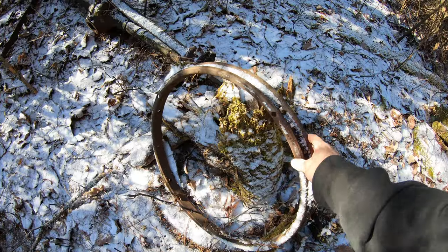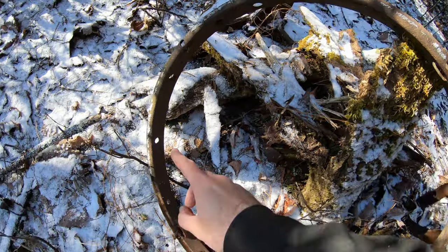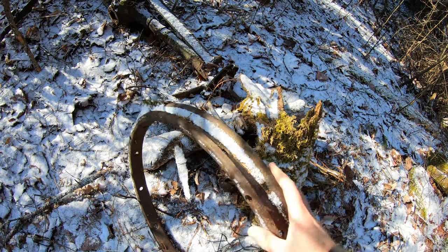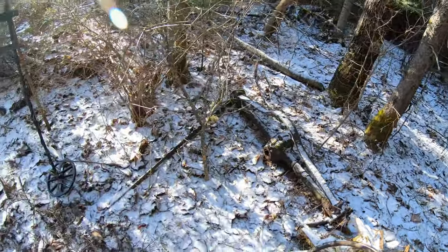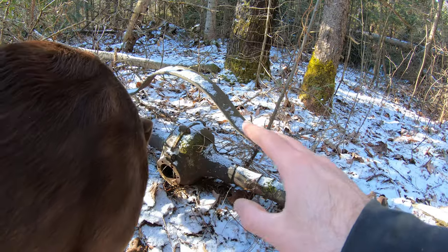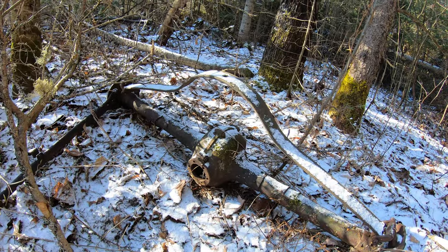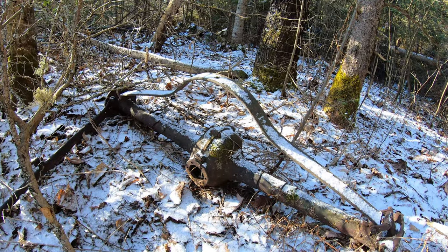Here's the first rim we found the other day. You can see it's got the holes in it where the wooden spokes would have went through, and this outside would have been wooden as well. There should be three more of those around here somewhere. Here's a closer look at the diff and axle, and how we pin this down to a 1915 to 1918 Model T Ford is that it only has one leaf spring. After 1918, they went to a multi-spring system.